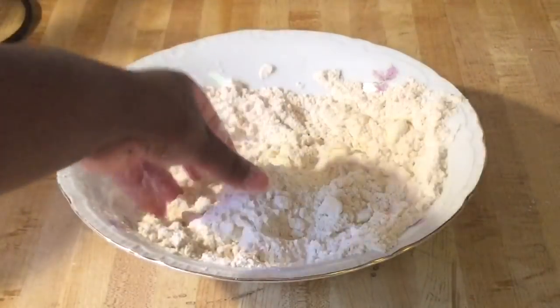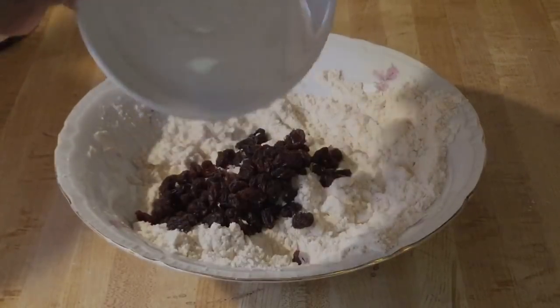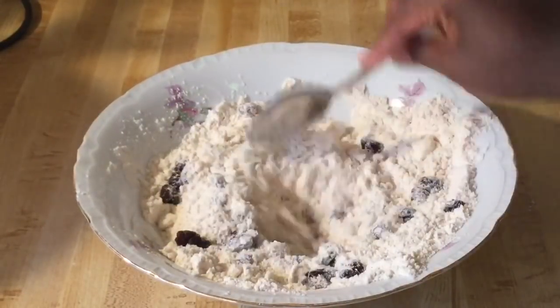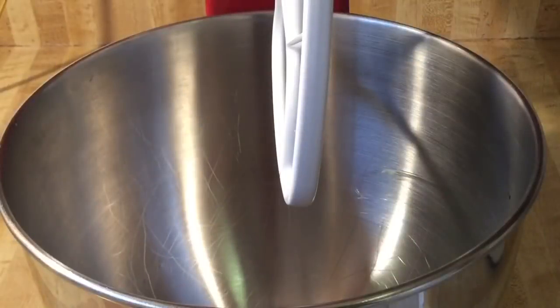Next we're going to stir in a half a cup of raisins, and then we're going to set this aside.